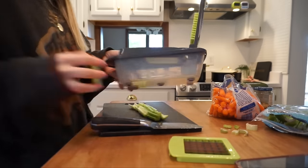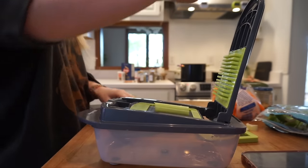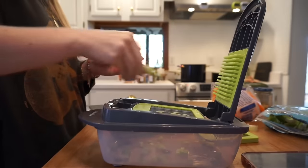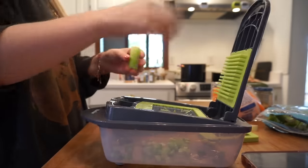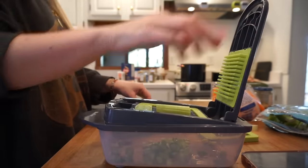Alright, starting to chop these. The key with this chopper is you've got to kind of slap it — I don't even remember the slap chop commercials that used to come on TV.